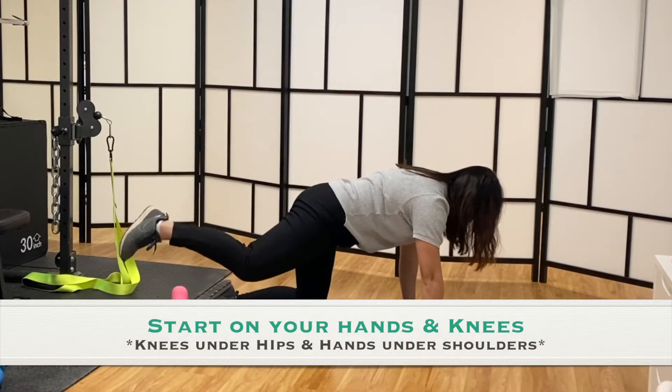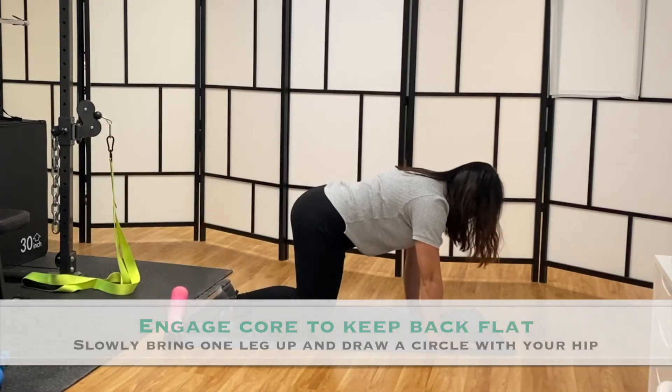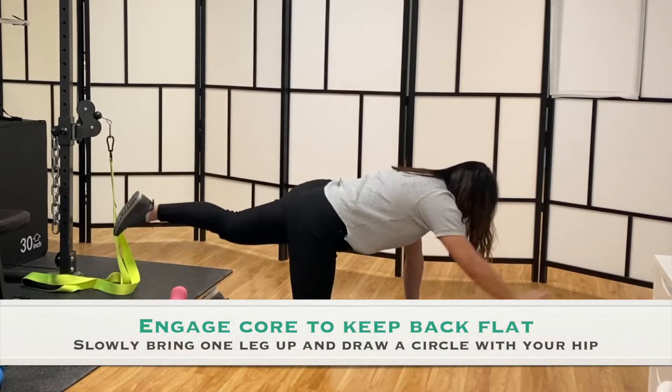Start with you being on your hands and knees. Bring one leg out and draw a circle with your hip while keeping your back flat and core engaged.